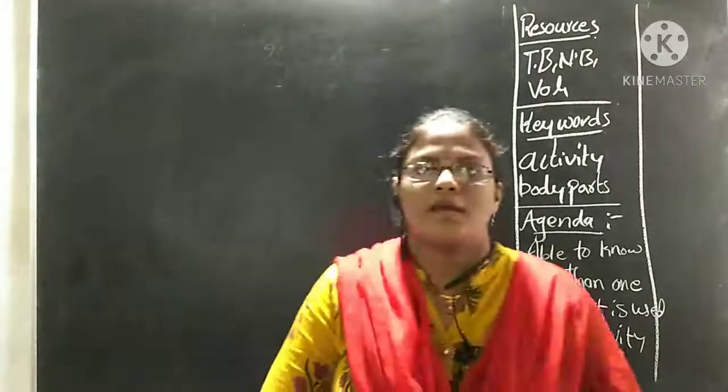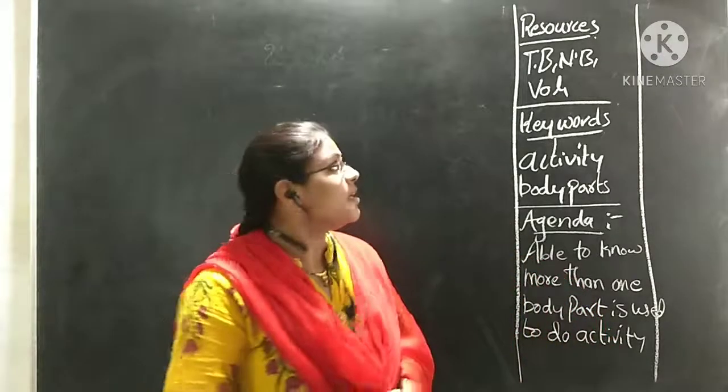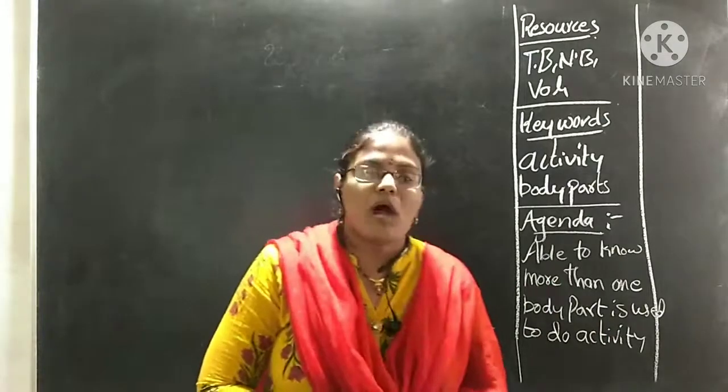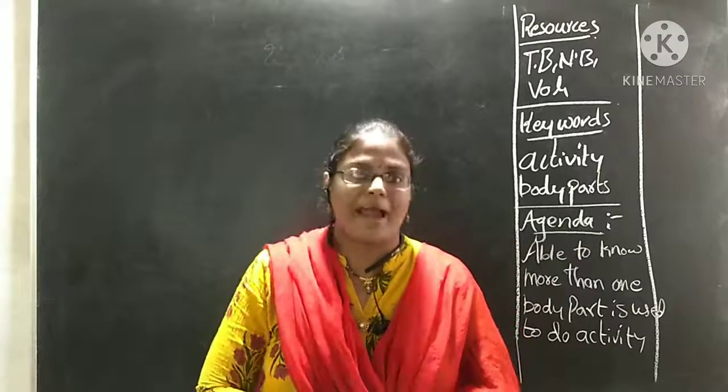Hi children! Before we start our class, keep your textbook and notebook volumes with you. Now I will make you do some activities.